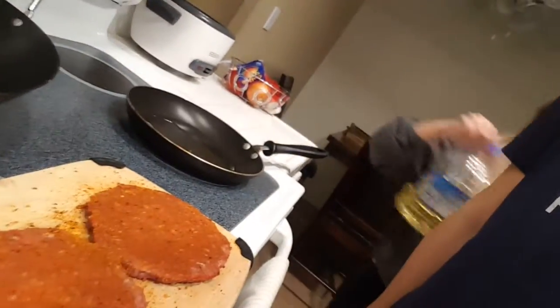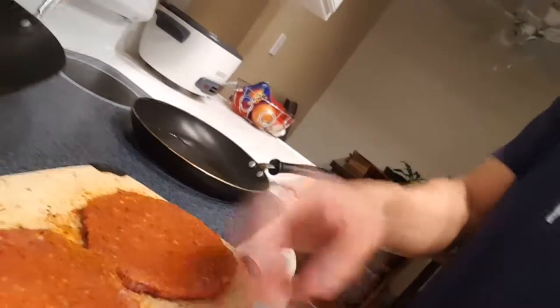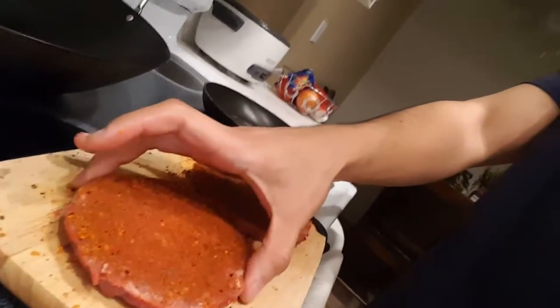Now this meat is ready to be cooked — this delicious beef, if you know what I mean. Watch this, mm-hmm. That thing's gonna get me in trouble right there.